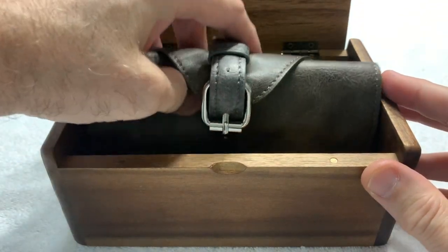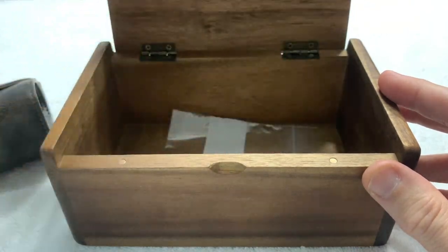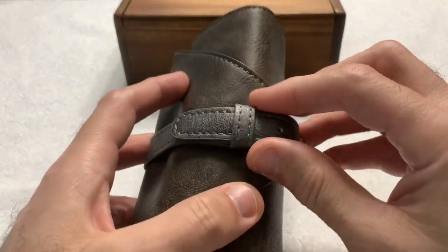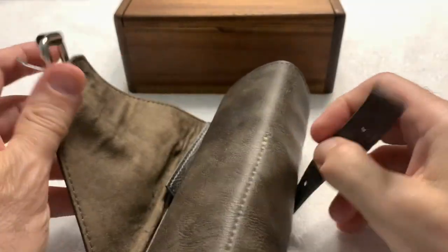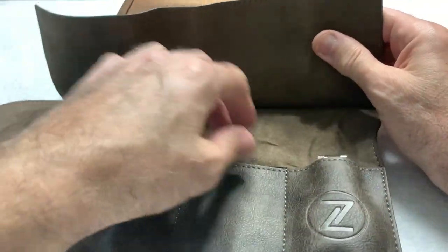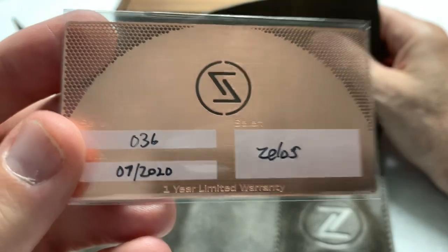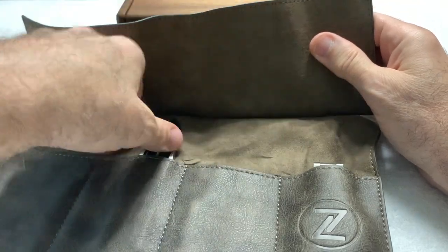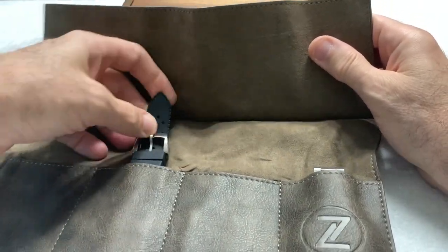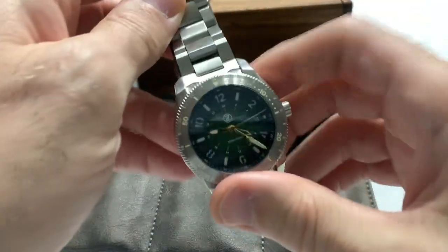You're getting your standard Zelos box and Zelos roll — those are extra links since I've already opened the watch and sized it, because I can't resist and wait. Of course we're all familiar with the roll and the boxes. Inside the roll you get the Zelos card — you can see this is number 36. You get an extra rubber strap, which I never use, but it's nice to have. And in here is the Thresher.